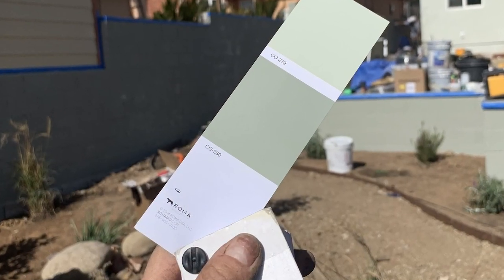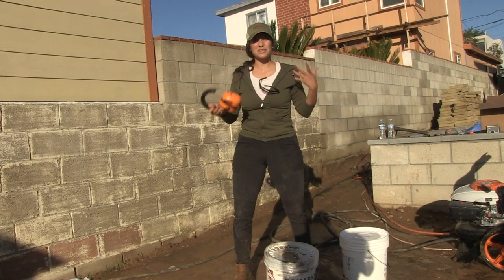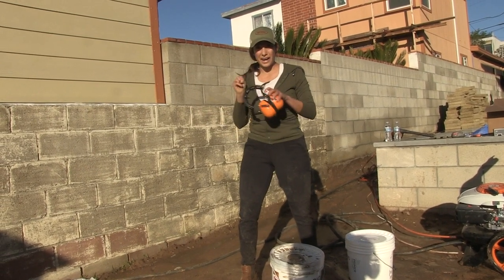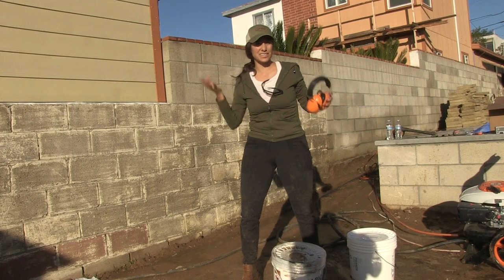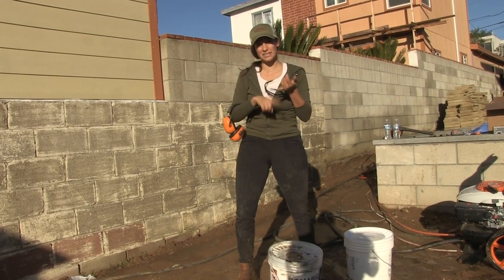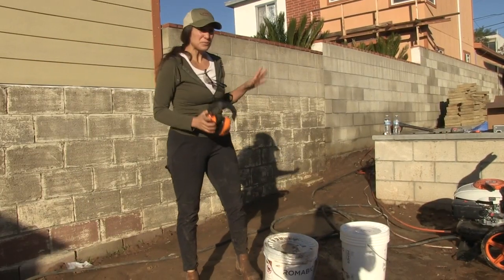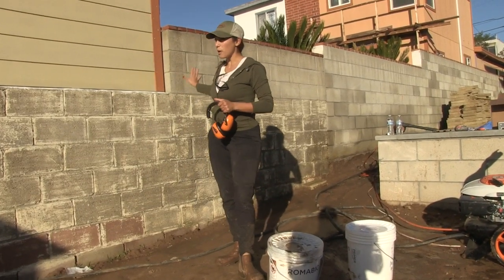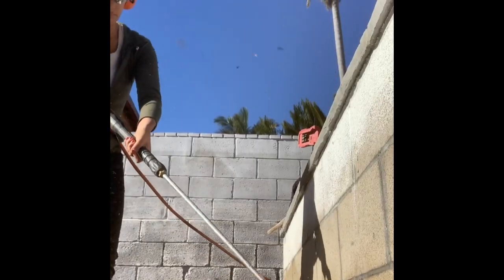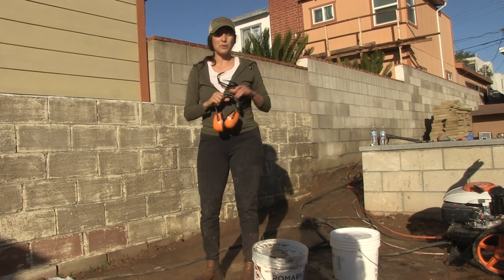I've decided to use a mineral paint for this application. I got mine from Romo Bio — it's ancient technology, it's minerals, it's natural. The nice thing about it is that if water does push through, it can still escape. With latex or acrylic, water gets stuck, builds up, and pushes the material off — whether that's stucco or a traditional paint.